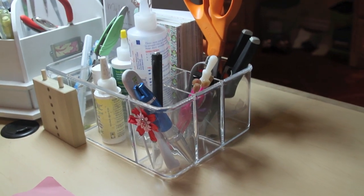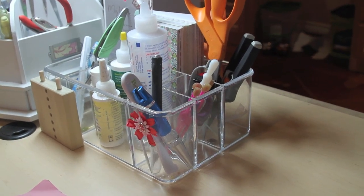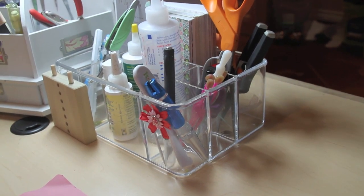This bucket I keep all the things I use all the time, like my glues, my scissors, and the little pokey thing — technical name.